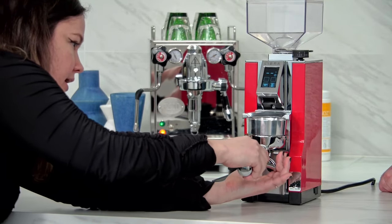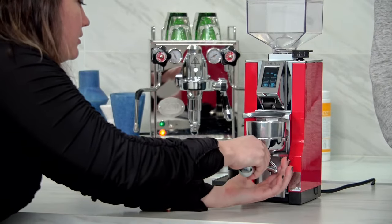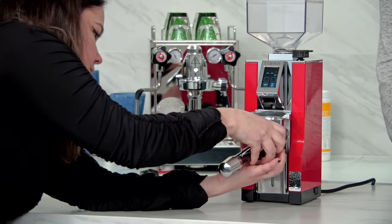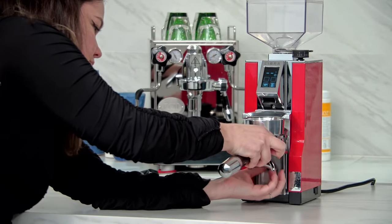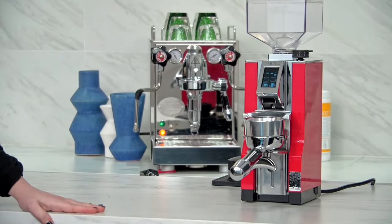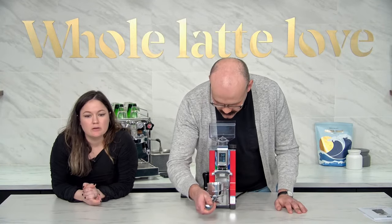You want it to be tight in there — nice and tight. And then once you get it tight, that's when you tighten back up the thumb screw. I'm doing this with a hot portafilter, which is probably not the greatest idea. Okay, now you don't want to do that. That should be good — and so that's in there. Now we're set to 14 grams, you can see that on there.